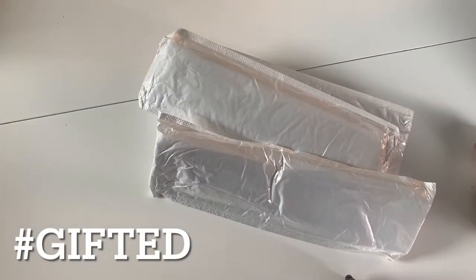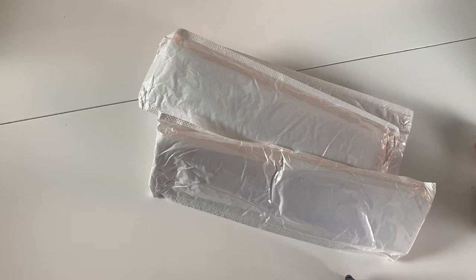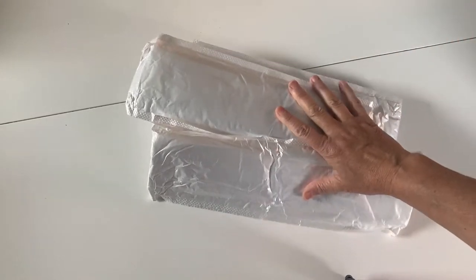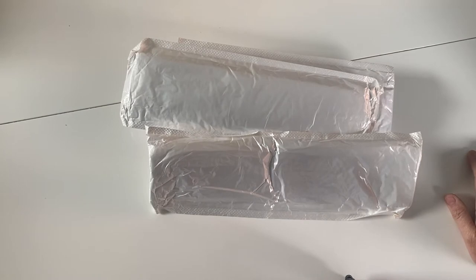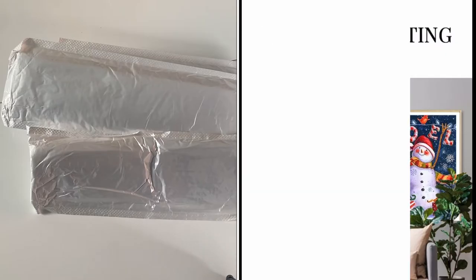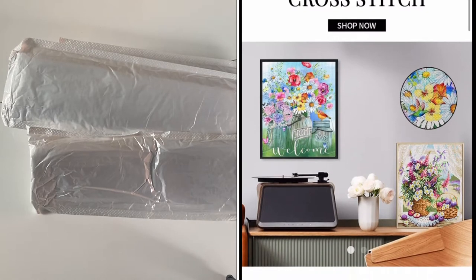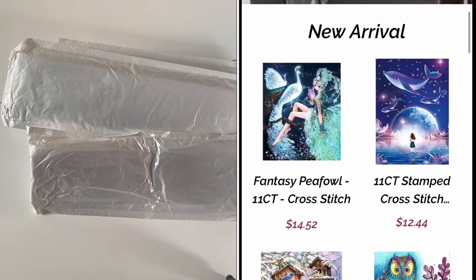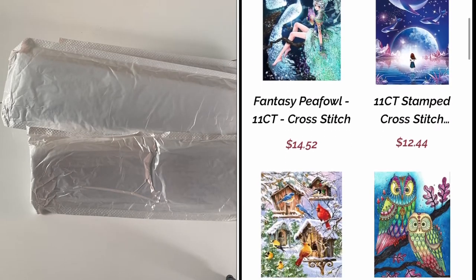Hi guys and welcome back to my channel. My name is Marcia and if you're new here, hello! If you've come back, welcome back again. Please do consider subscribing if you enjoy this type of video. Today I have got some diamond paintings to unbox. These have very kindly been sent to me for free from the company called New Craft Day, so I'm going to pop their website details in the description box below.